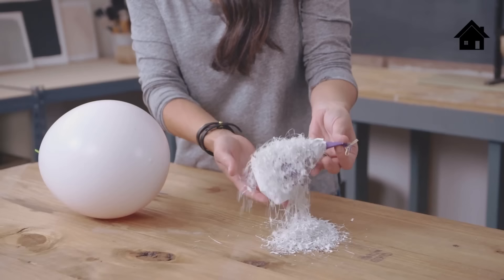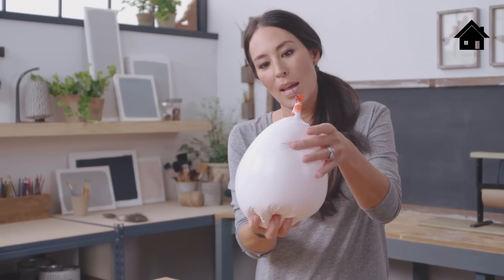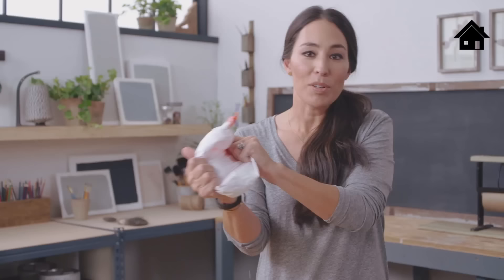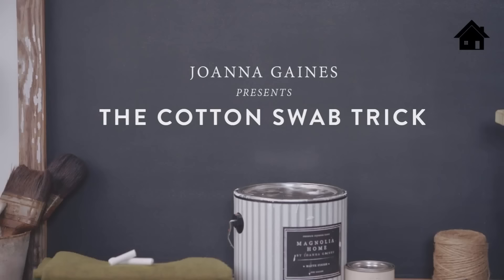This is definitely what you would call a resin fail. Over here, I dipped this balloon in the Magnolia Home paint. As the air is released, everything stays intact — no cracking, no peeling. Even when I try to pull it apart, look how strong and durable this paint is. This is the stuff you want on your walls; it's going to last you for years to come.